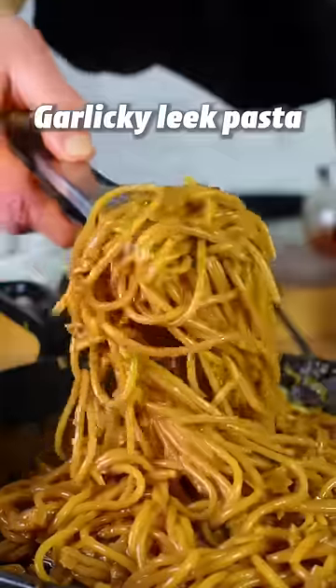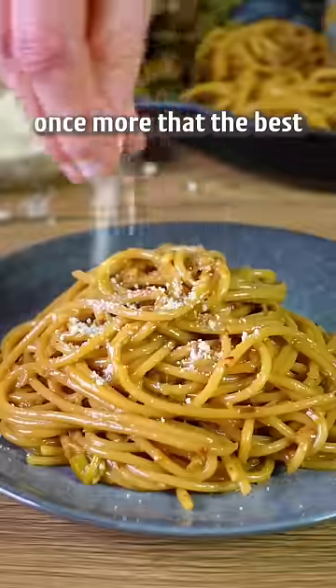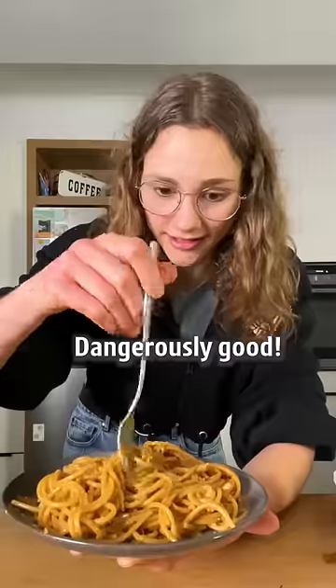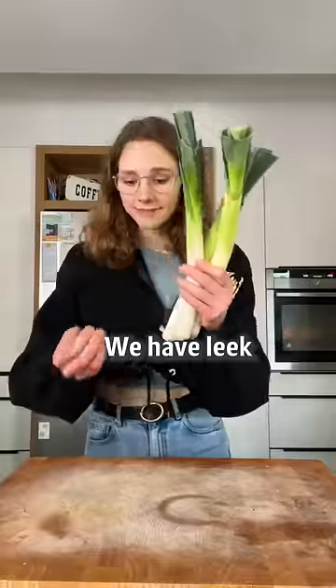This is my garlicky leek pasta, and I chose once more that the best and most delicious dishes are created by freestyling. Dangerously good. We have leek and garlic.